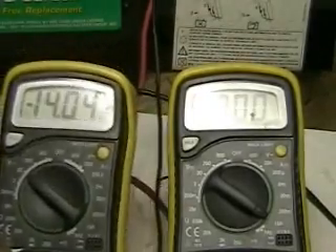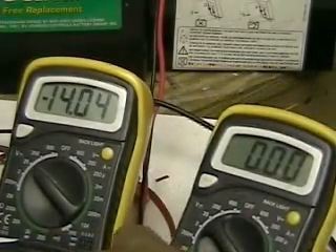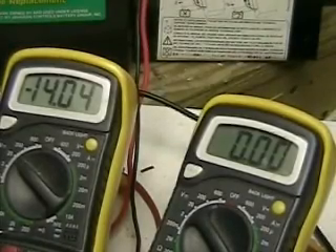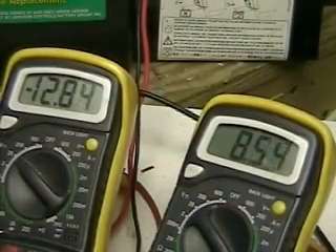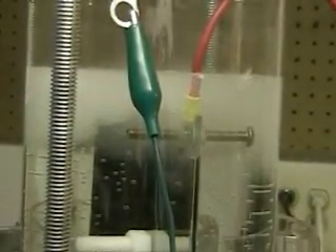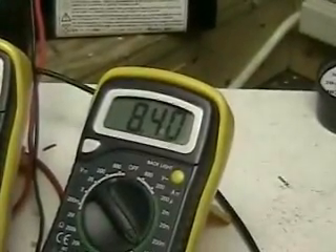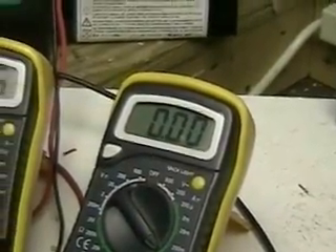We're going to turn the switch. If electricity is a wave — which I believe it is — there you go: 8.2 amps running through the magnets right now, and we're creating hydrogen. The question is: what happens when we turn the magnets around? If electricity is a magnetic wave, by switching the magnets around we should see an effect right away.